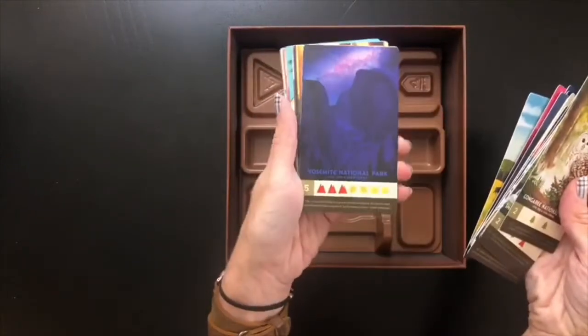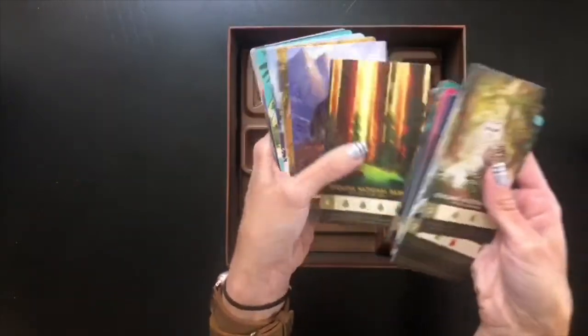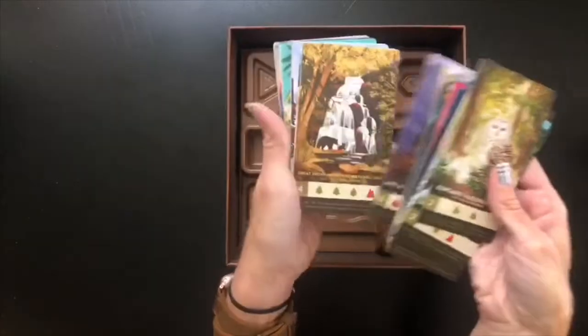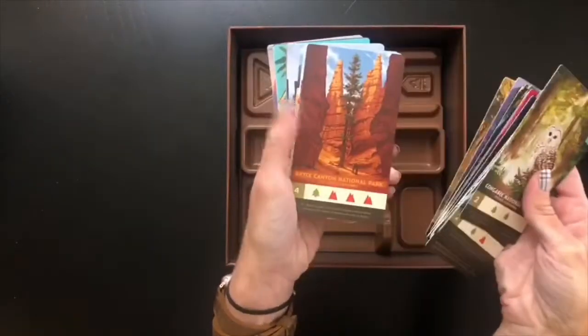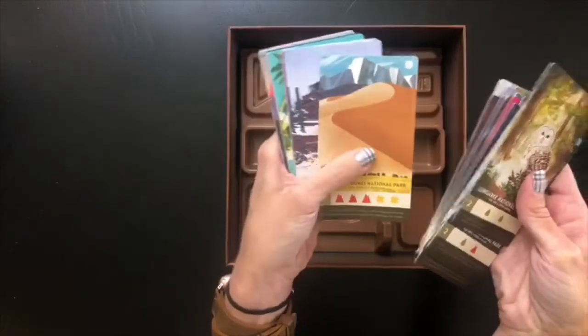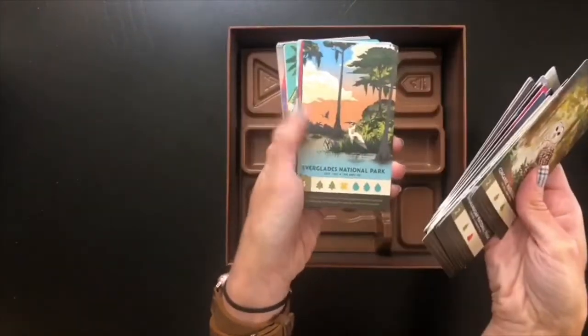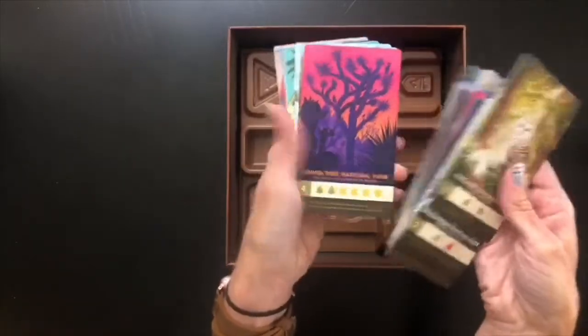Oh, Yosemite — I've been there! I'll go through all of these so you can see what's in this deck and what kind of beautiful artwork you're going to be looking at while you play. I think this is just going to make my bucket list of national parks to visit even longer, which I didn't know was possible.